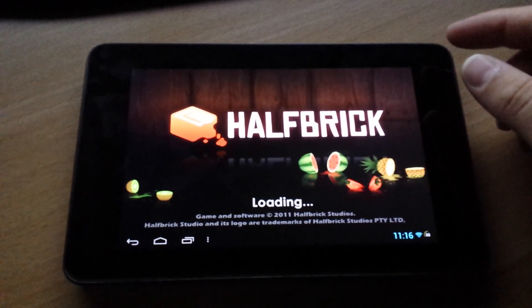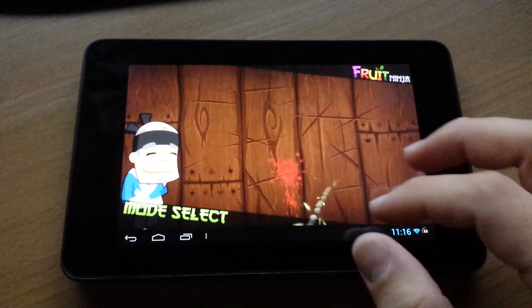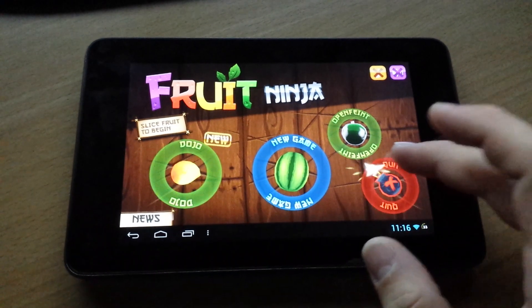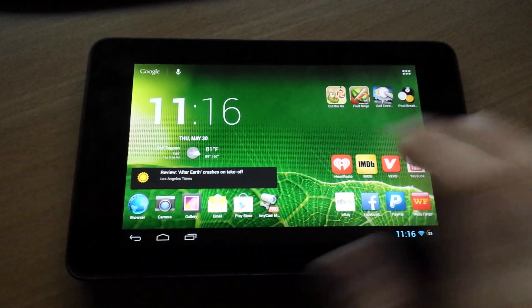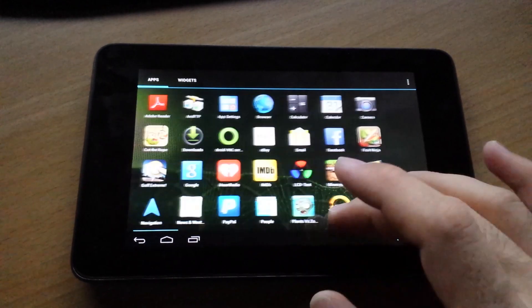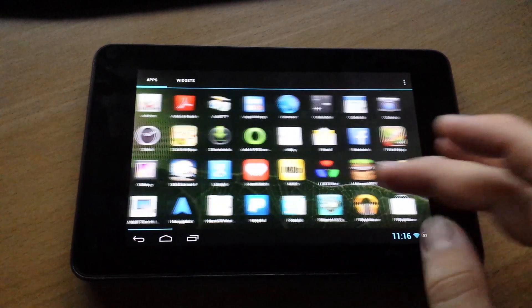Other people had issues with the camera. I really don't see an issue with the camera. I don't see an issue at all with this tablet, to be honest. After you mod it, it's an excellent all-around basic tablet for browsing the web. Front and rear face camera. Play store.